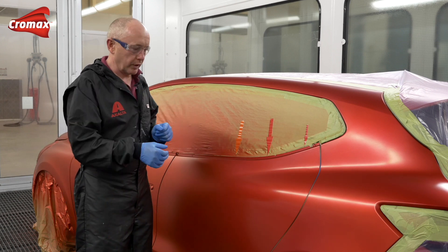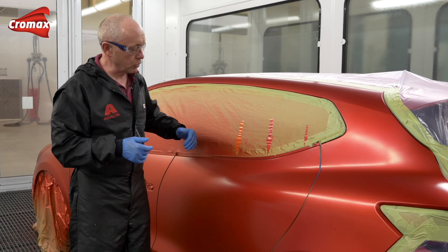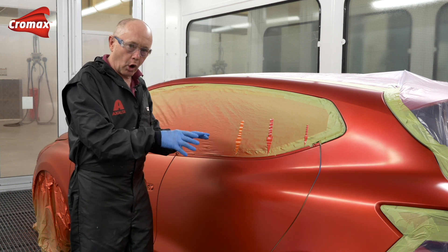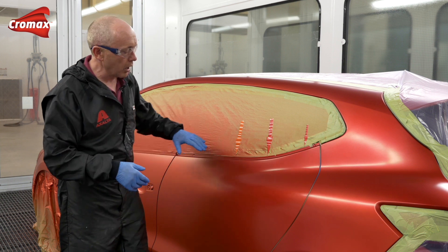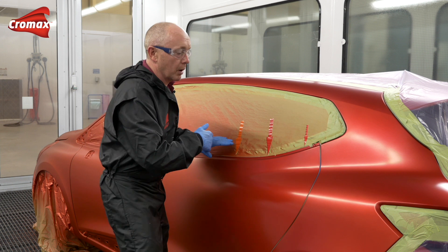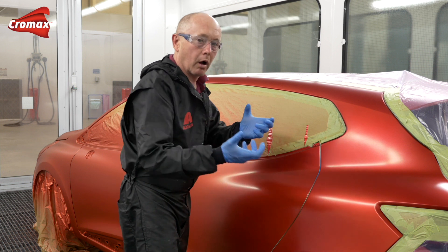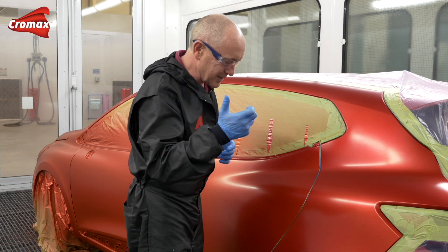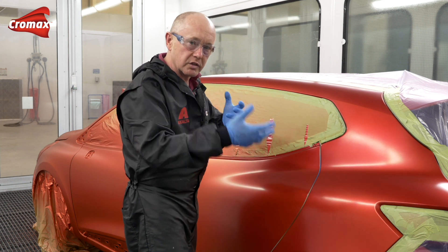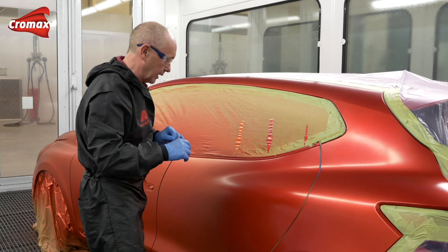Now we come to the slightly more tricky part - the blending into the adjacent panel. The first and most important thing you need to remember is you must always go beyond where you have blended the base coat. In this one and a half coat process that I'm going to use on this car, my first coat of tinted clear will come to the large red arrow, before my second coat will go a little bit further to the smaller red arrow. I will then change my pot, taking my untinted clear, and I will merge the two surfaces together to give me one continuous film.